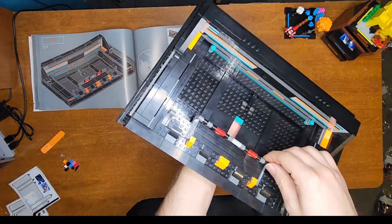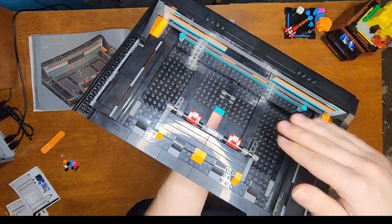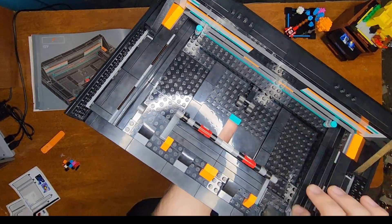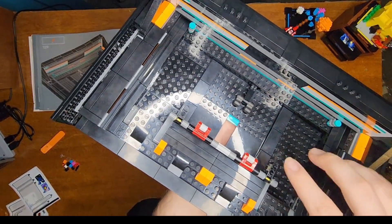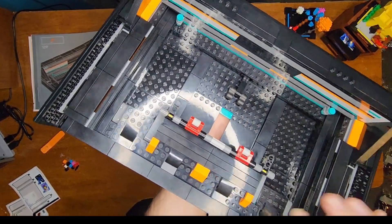And in bag nine, we added this little contraption here. This is probably going to move the room up and down on the Atari. I do kind of like the whole cranking up and down thing. I always love seeing technical bits inside of things to make it functional and have a playability feature. So this is really cool and I'm excited to see how it works.